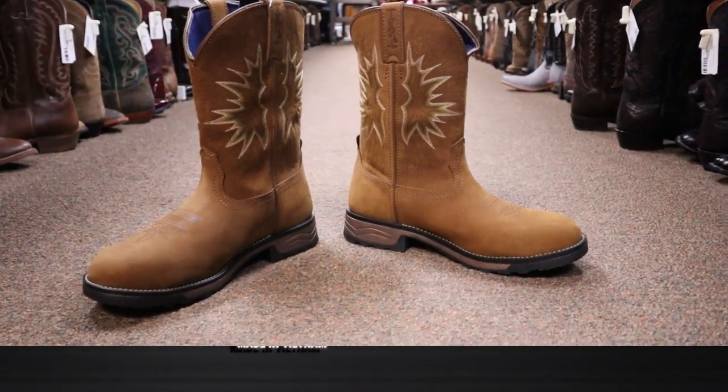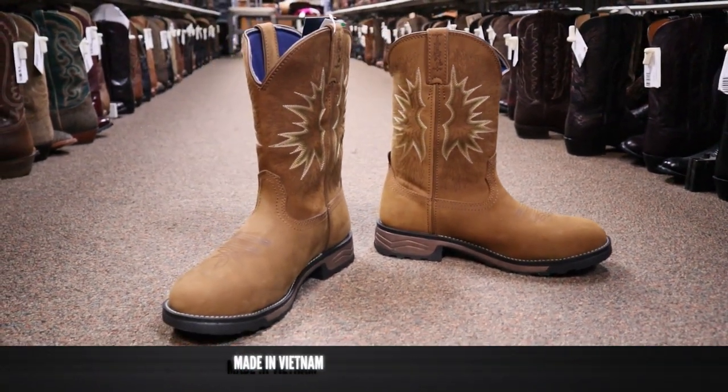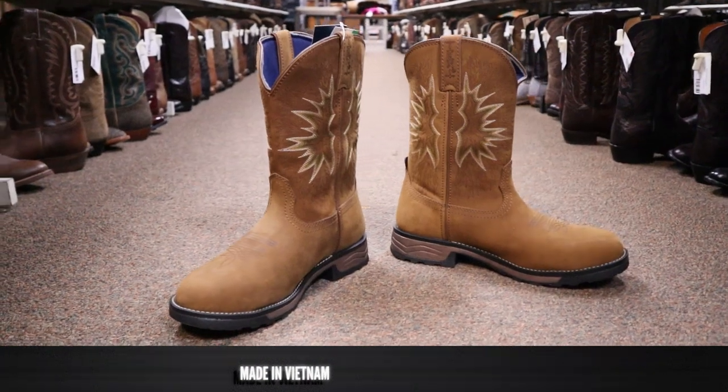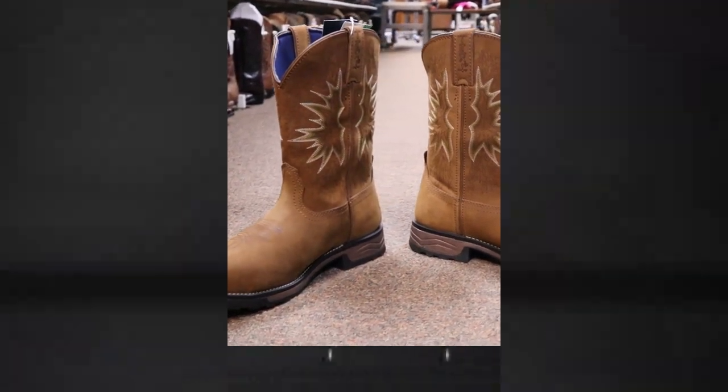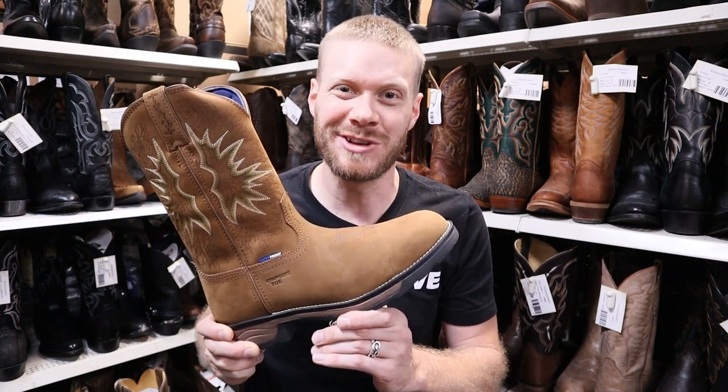This Tony Lama Boom Saddle Cowhide Boot is also made in Vietnam, and it's coming in at $179.95 here at Klein Schmidt or at kleinboot.com. Now it's time to try this on to see how it looks and feels.